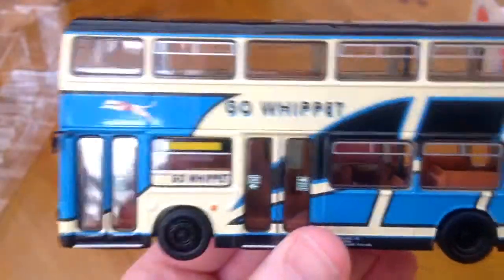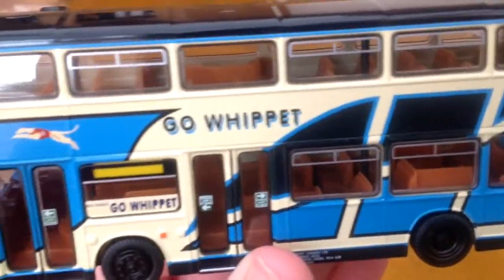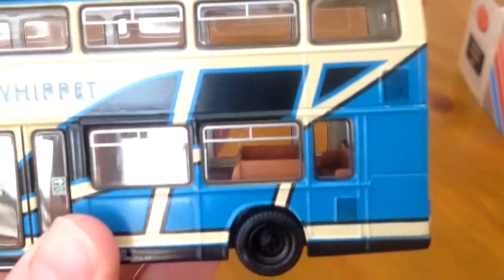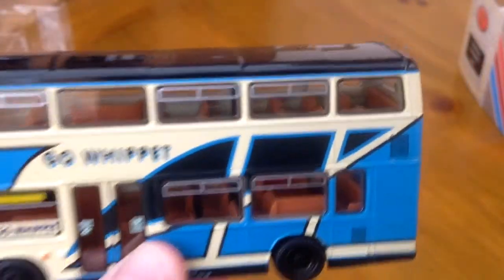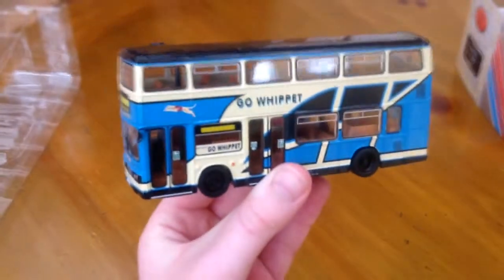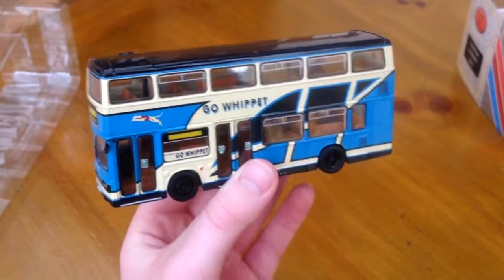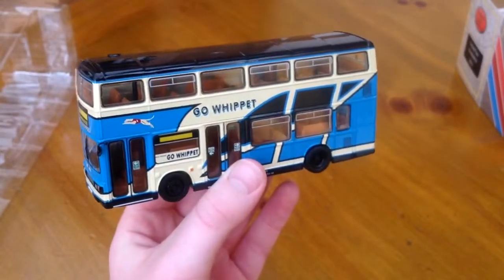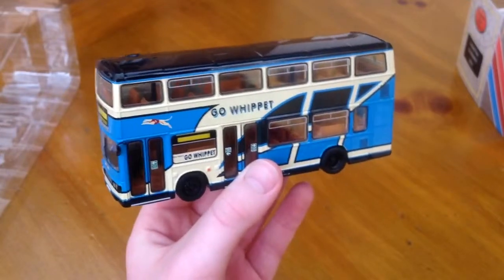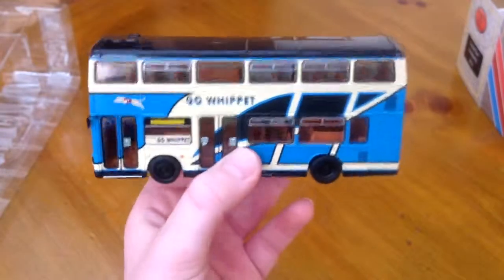There is a full interior detail as well. As you can see, we've got some stairs going up, then some bench seats, then some more seats, then some more bench seats over the wheel arches. I've actually been in one of these buses — they're really nice. It's at a bus museum near Oxford, near Blenheim Palace basically.